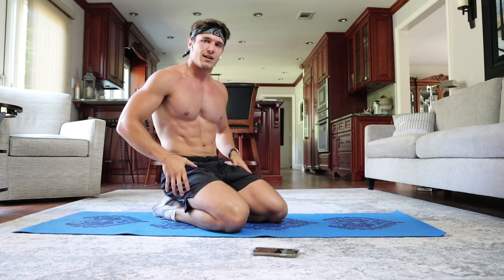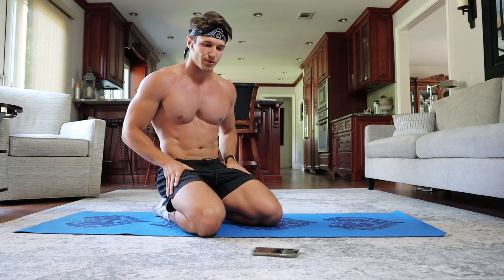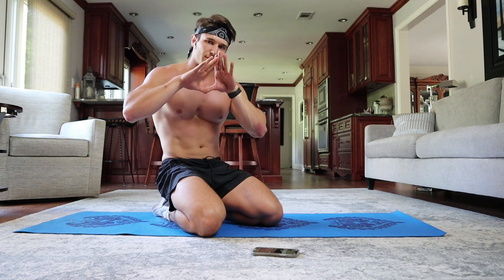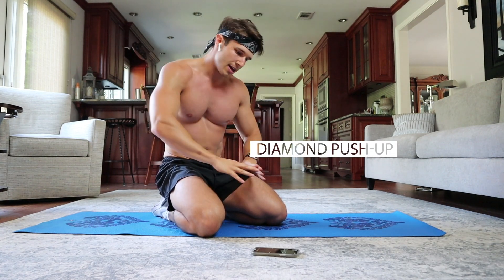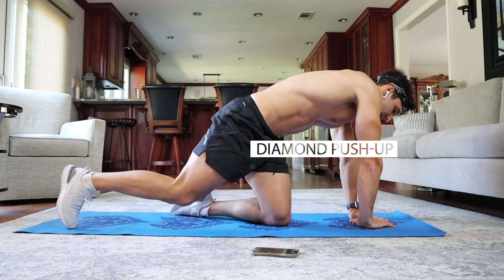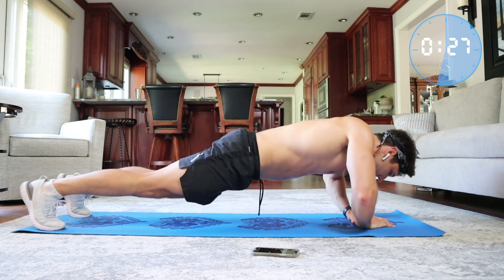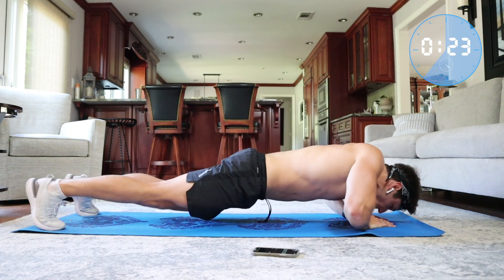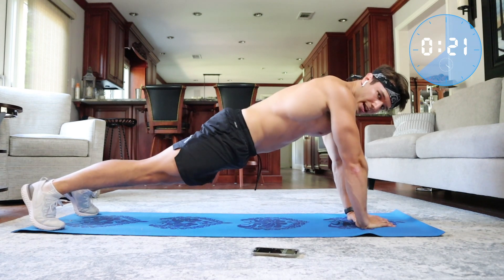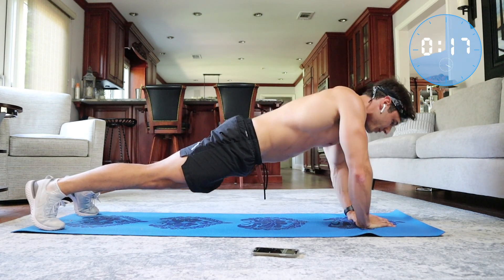Okay, 15-second rest. Now we're going to go into one of my favorite push-up styles — the diamond push-up. Put your hands in a diamond formation on the mat, and the goal is to imagine your nose going in towards that diamond. This is really going to work your upper inner chest, which is an area I'm trying hard to develop.